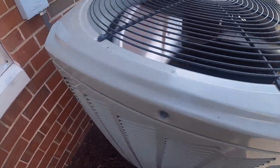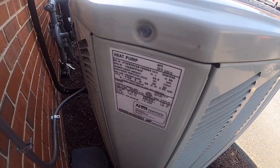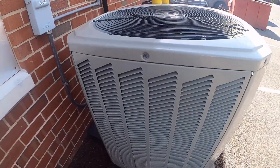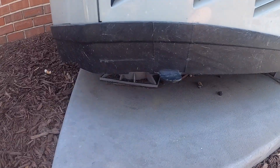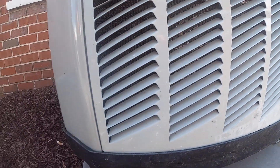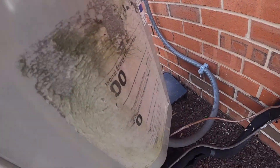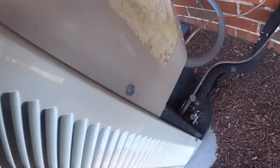It's got an Alliance scroll compressor. Here's the data: 2013, 2.5 tons. Broad ocean. One of the legs is also missing on this thing. There is the energy guide — it's a 13 SEER.